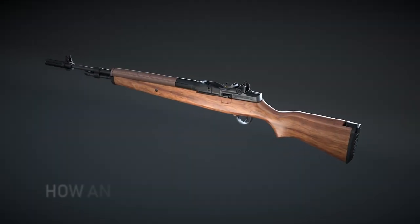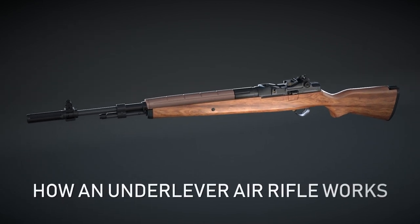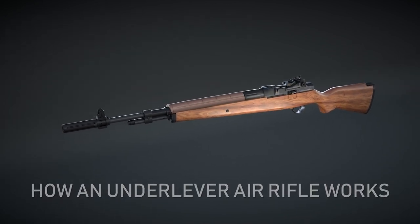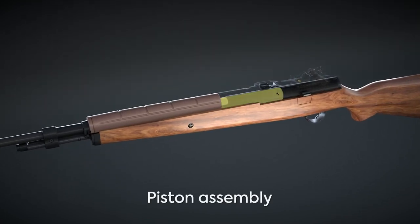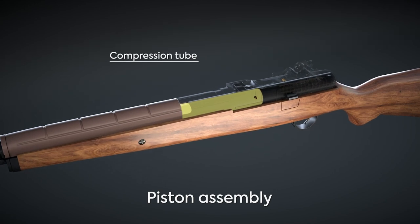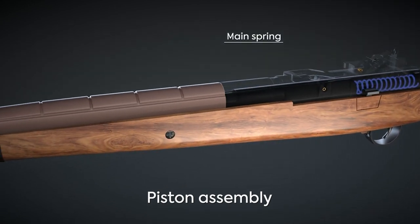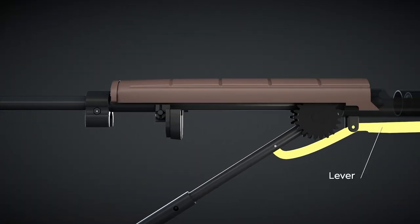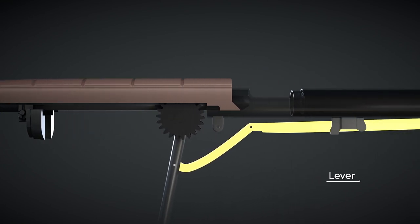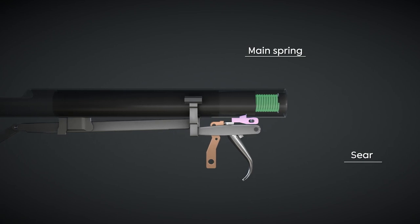The Springfield Armory M18 by Air Venturi Underlever Spring Piston Pellet Rifle operates by means of a spring-loaded piston assembly contained within a compression chamber separate from the gun barrel. A coil spring is used as the power plant main spring. Cocking the gun by utilizing a lever connected to the piston assembly pulls the piston rearward while compressing the main spring until the rear of the piston engages the trigger sear.